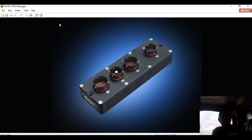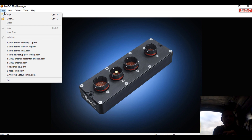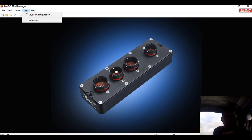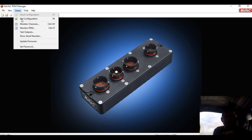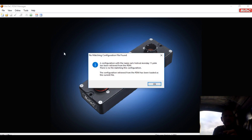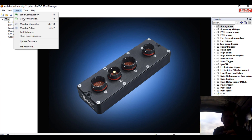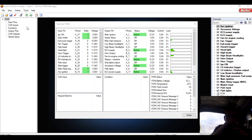The PDM uses MoTeC PDM Manager — you can just download that for free. Most different PDMs do of course have their own software. We're going to go online and get the configuration — so that's what's actually in this computer — and I'm going to monitor the PDM as well.